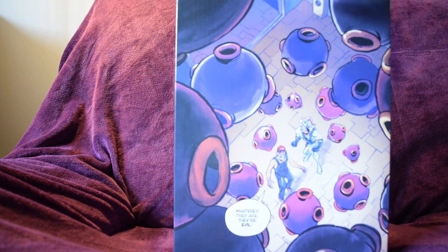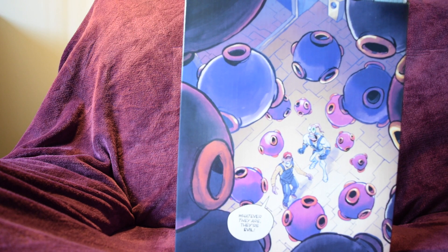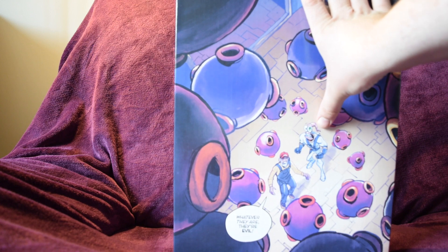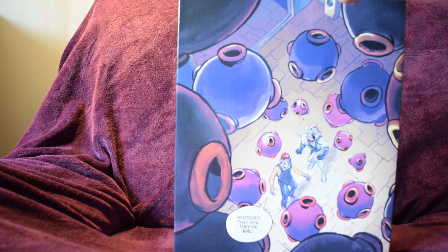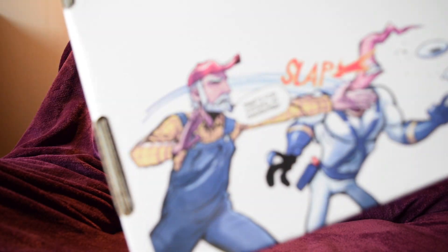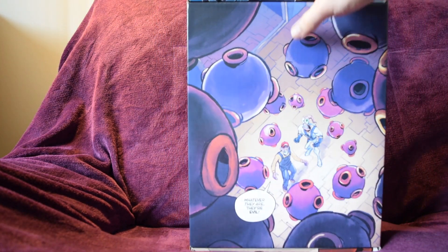You probably already know by the title, so I'm not going to keep you waiting. This came in the post to me yesterday. This, my friends — if you don't know who it is — this is Earthworm Jim. The little wormy guy in the super suit, and that's Farmer Jim, an original character. It came in this very awesome box. This is done by the original creator of Earthworm Jim himself, Doug TenNapel.